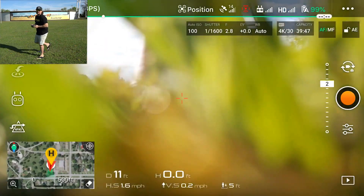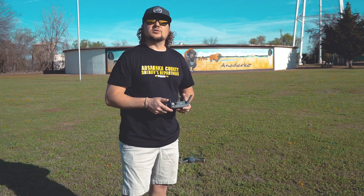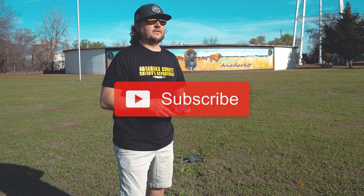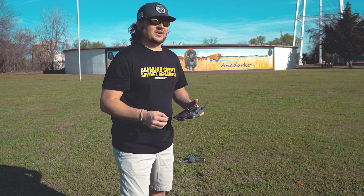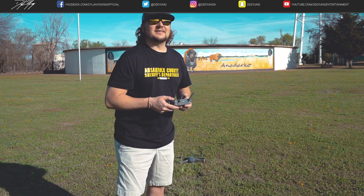That's how you simply calibrate your compass. If you enjoyed this video, please smash that thumbs up button and subscribe, as I'll continue to have many more tips, tricks, and tutorials coming in the future. As always guys, I enjoyed it — this is Dylan.